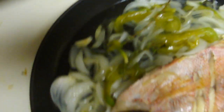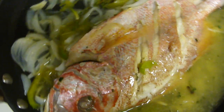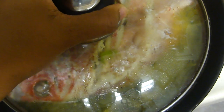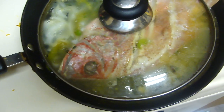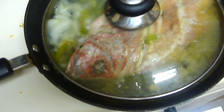I have some leftover seasoning so let me make sure I add that. Just cover it for about 30 to 45 minutes until it's well cooked. Thanks for watching and I'll show you the final product — thanks, bye!